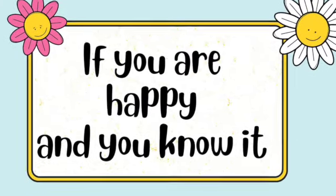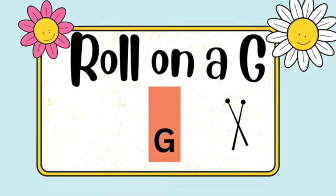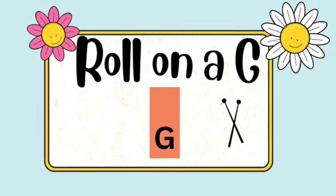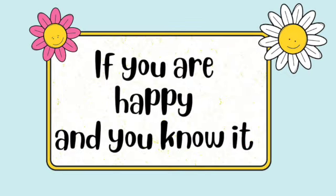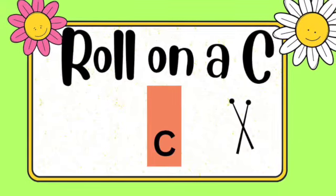If you're happy and you know it, play softly on G. If you're happy and you know it, play softly on C.